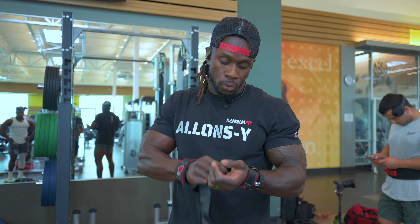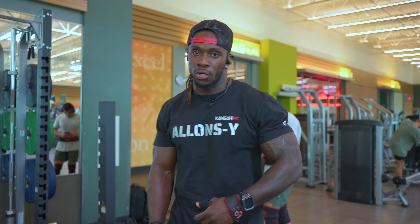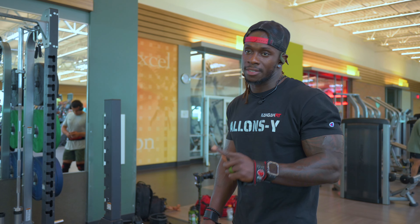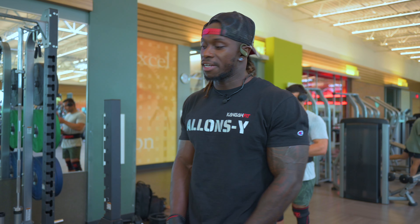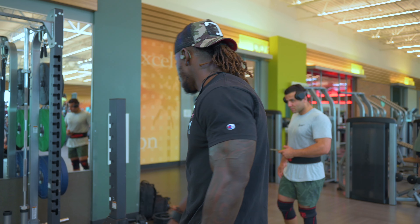Alright, so we're up to the last exercise. This is the last one — we're going to do one set of five with the deadlift. We already did squats earlier, so there's a lot of pressure on your lower back, so we're only doing one set of five. I want to push as heavy as I can lift.